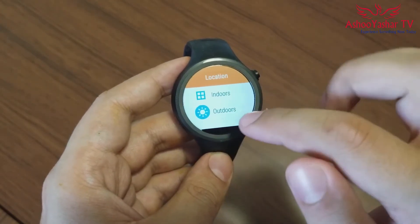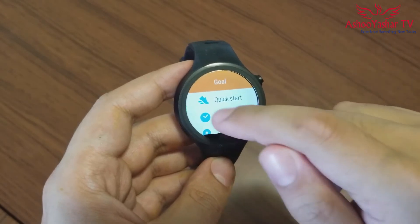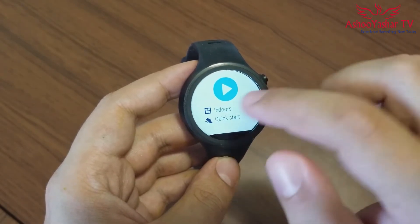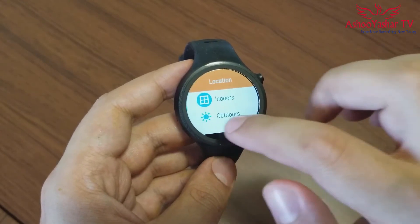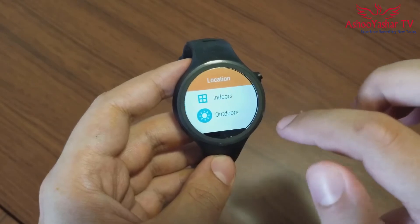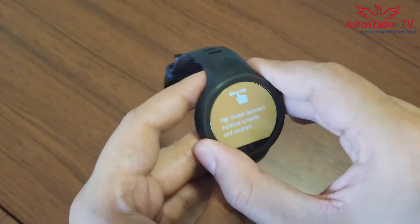Speaking about activity tracking, it's not the most accurate activity tracker on the market, especially if you compare it to Garmin products, but it does get the job done with a nearly high degree of accuracy. The watch also has IP67 dust and water resistance, which is pretty cool.